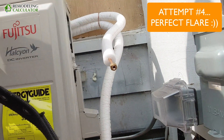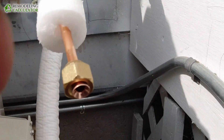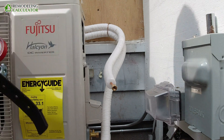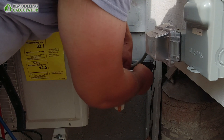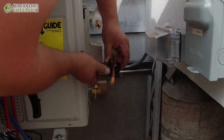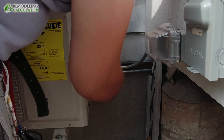Keep one-eighth of an inch sticking out. Clean it, make sure there are no shavings of copper in there, nothing like that. Now let's do the second one. When you're cutting the insulation, don't go all the way through because you will cut the copper — just do the surface. Make sure you don't touch the copper with your knife.